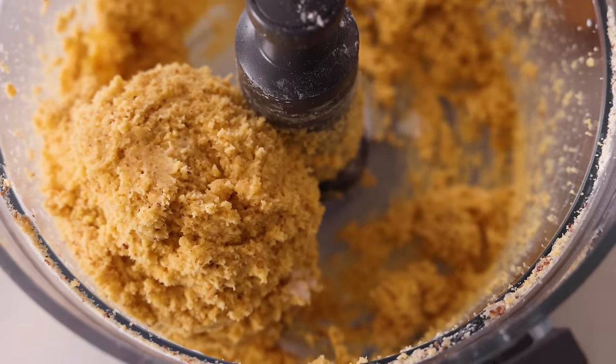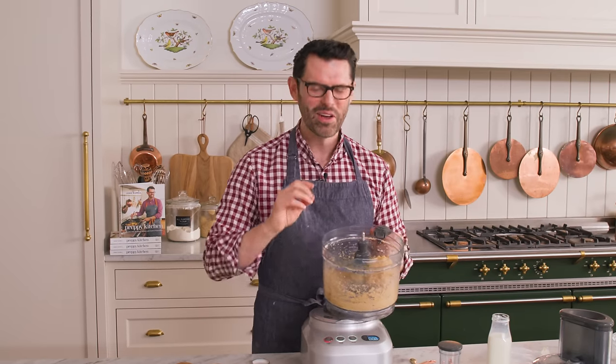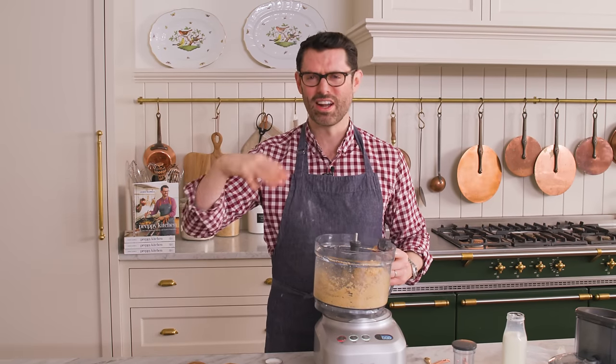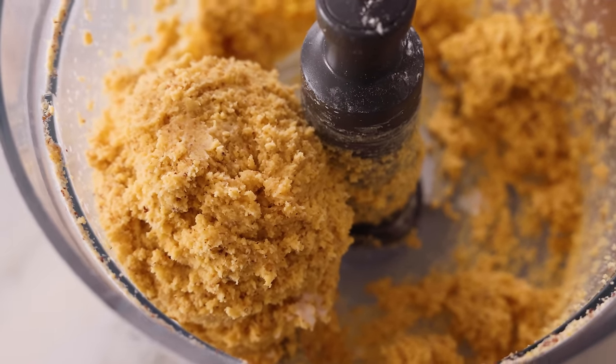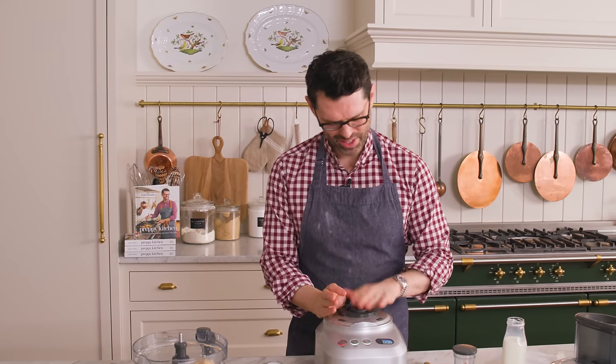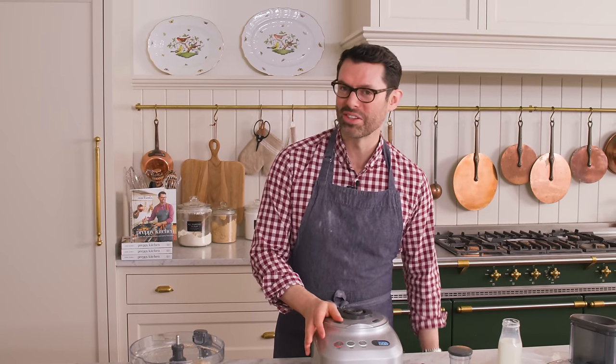That was a magical two tablespoons of milk. Whenever you're making like a pastry crust or something and you're adding ice water in slowly, you're like, it's still so dry, what's happening? You have to just trust it's gonna hydrate and come together. This has come together. Our food processor is done — thank you for your service. We're gonna put it away and do the rest by hand.